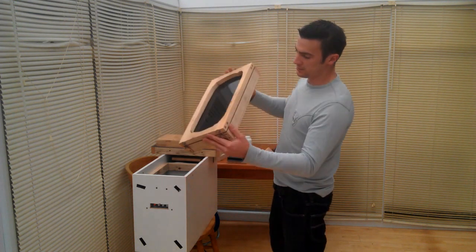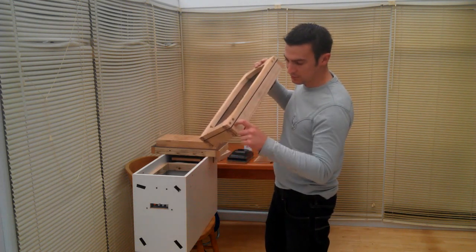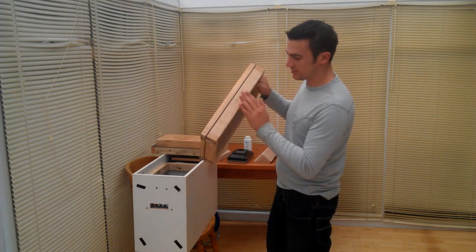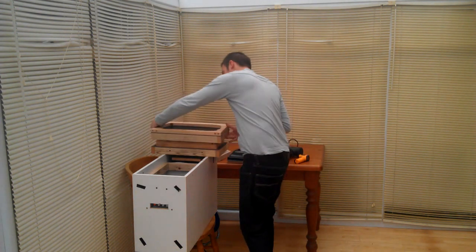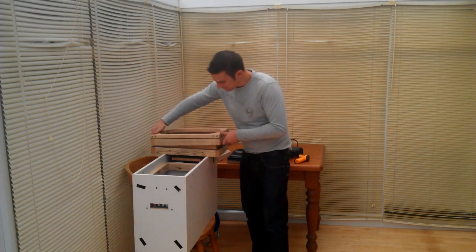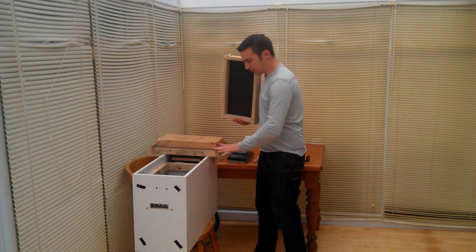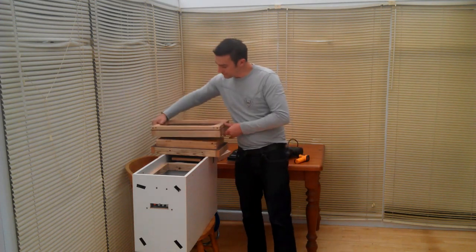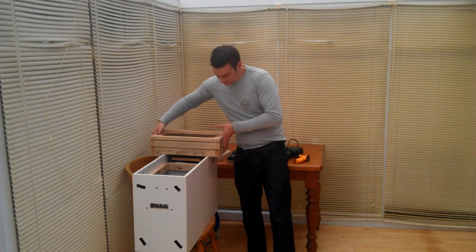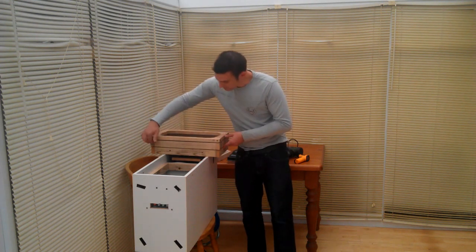Now we've created a seal. Because the rubber seal is below the plastic on this bottom frame, if you slip this over the machine — I've also put a seal here on what I'll call the vacuum table — when you place the frame on top, it self-seals to the underside.